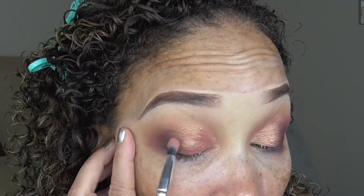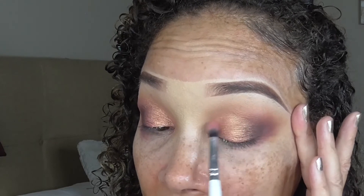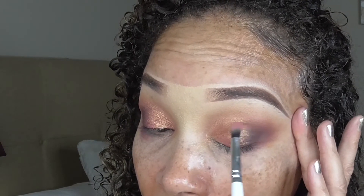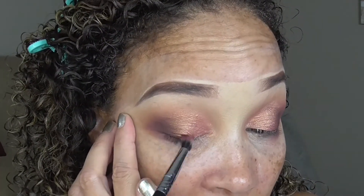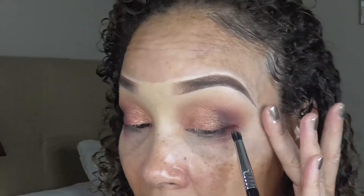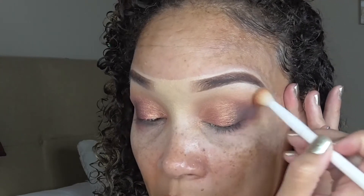Now we're going to go back in one last time with the ColourPop brush with the shimmer shade and flick it one more time on that lid, lightly blending. Same for the other eye. One last time with the fiber brush — I know it's a lot of blending, but I like to make sure they're pretty much blended really, really well. Then the Wet and Wild brush — not applying any more shadows, just making sure these edges are blended before we move on to the next step.